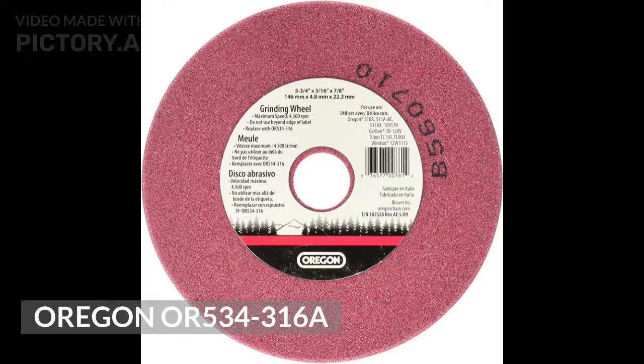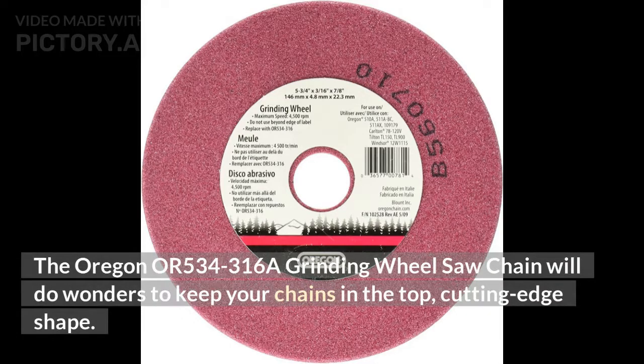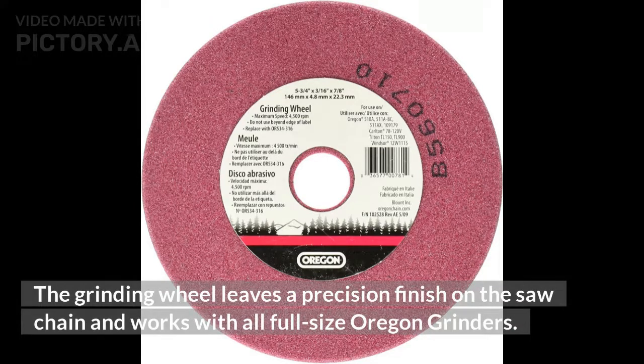Oregon OR 534-316A. The Oregon OR 534-316A grinding wheel will do wonders to keep your chains in top cutting edge shape. The grinding wheel leaves a precision finish on the saw chain and works with all full-size Oregon grinders.